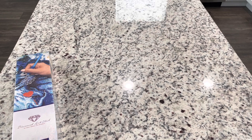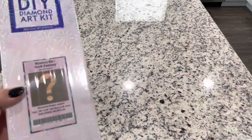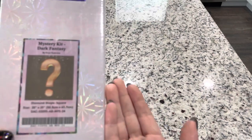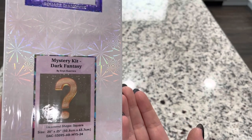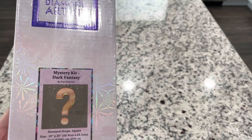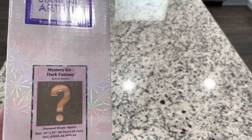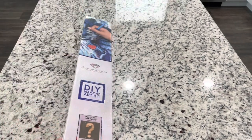Hey friends, it's Lindsay with Emeralds and Fairy Lights and I'm here today for a surprise sneak peek from Diamond Art Club. The kit we're looking at today is a mystery kit. This kit is available right now on diamondartclub.com and I highly suggest you run over there to check it out because these can sell out very quickly.